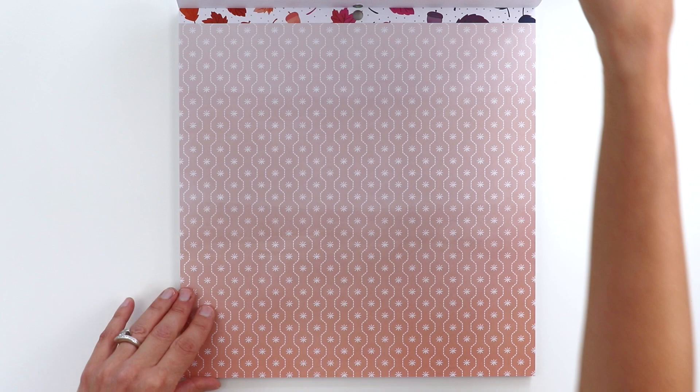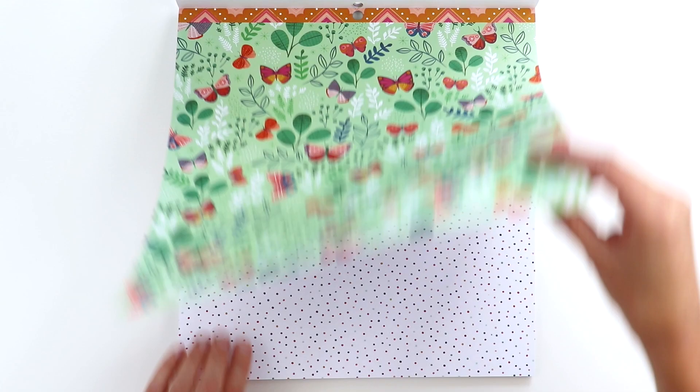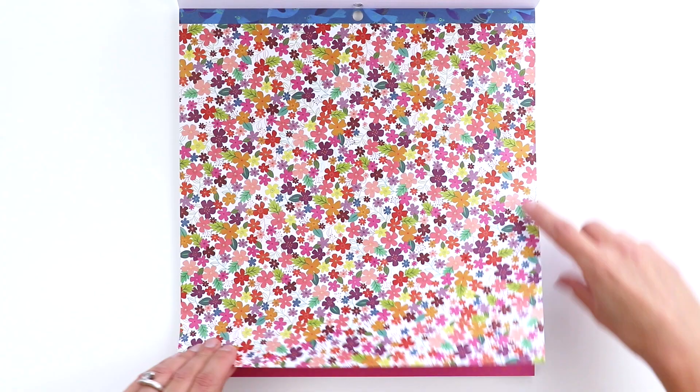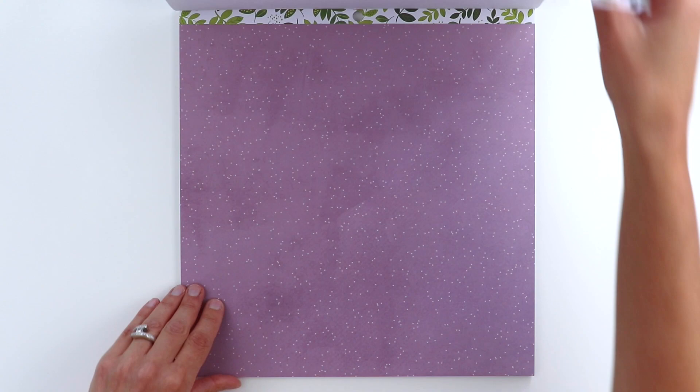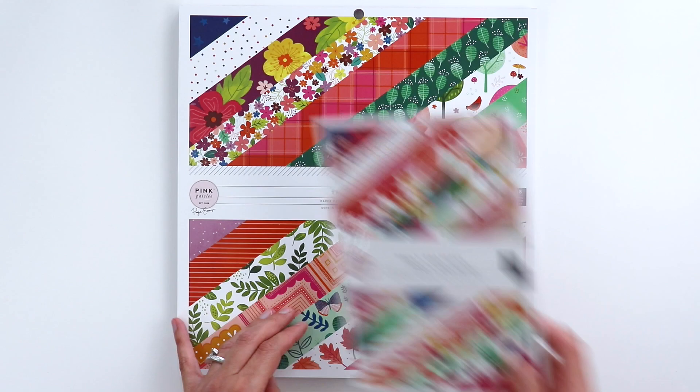Love this one — all those colors. The quality is really awesome too. They aren't double-sided, so each paper has a white back. Sometimes I'm like, which side do I use — the front side or the back side? But with the paper pad, you don't have to choose. Here it starts over, so you get two of every paper. That's the 12x12 paper pad.